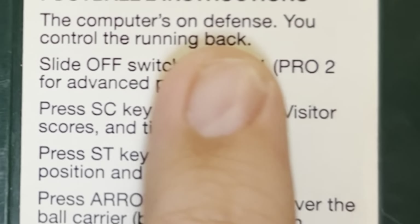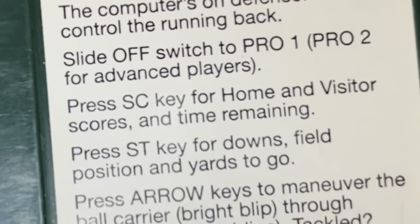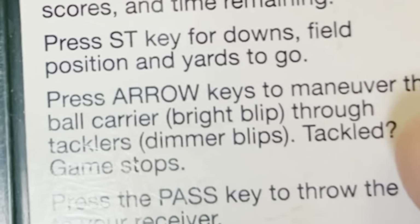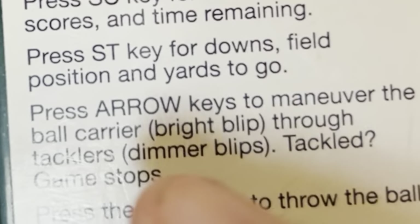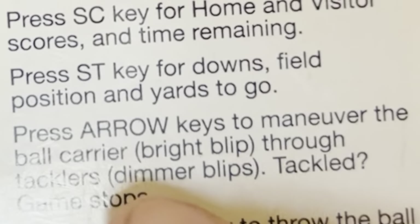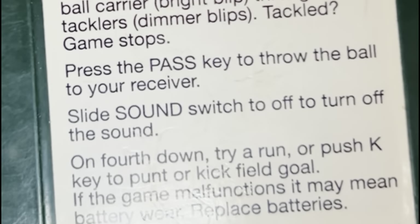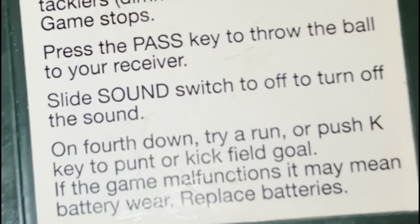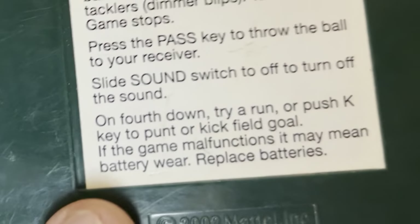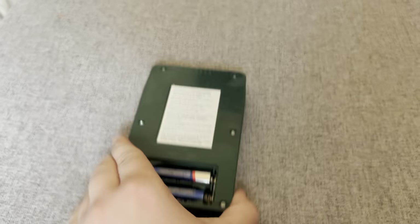Slide the switch to Pro 1 or Pro 2 for advanced players. Press the SC key for home and visitor scores and time remaining. Press the ST key for downs, field position, and yards to go. Press arrow keys to maneuver the ball carrier — bright blip is you, dimmer blips are tacklers. Press the pass key to throw the ball to your receiver. On fourth down, try a run or pass, or press the K key to punt or kick a field goal.